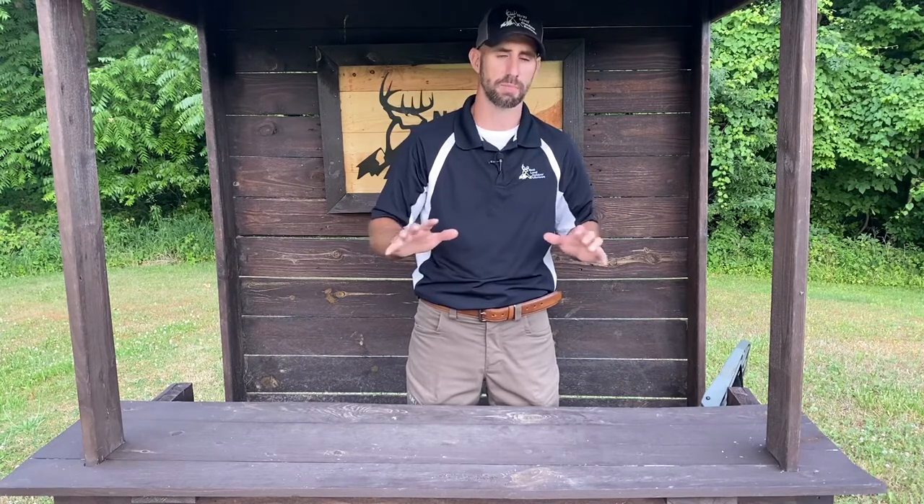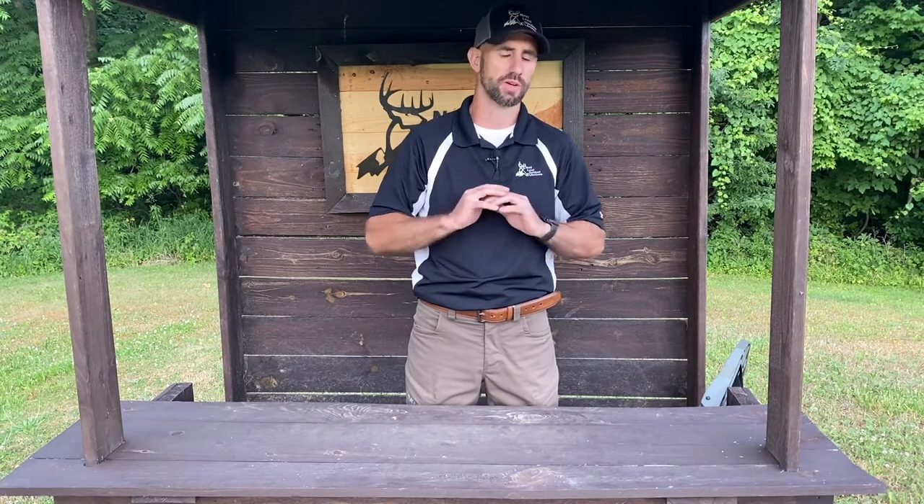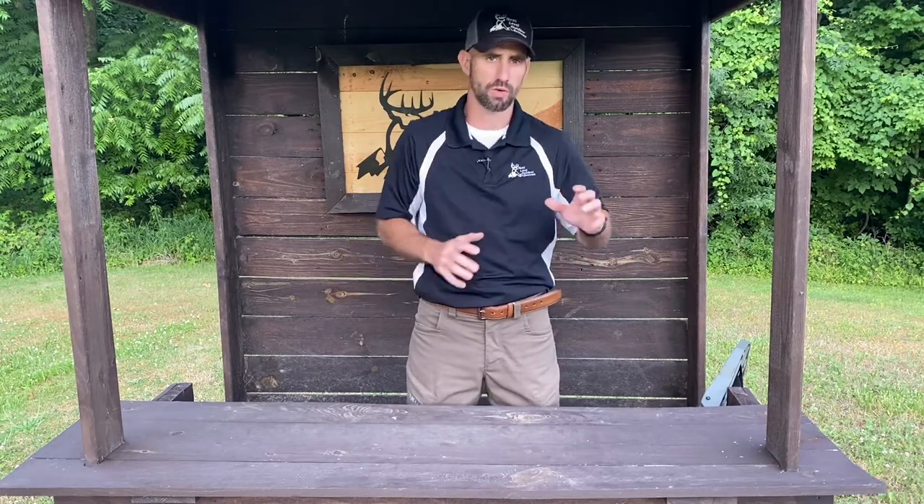I appreciate you guys checking out the review. If you're looking for a bow holder that's going to make your life simpler when you're out in the tree stand, make sure you hop on their website — LoneWolfCustomGear.com. Give them a look at that Sidekick — it's an excellent bow holder, you'll be very pleased with it. You can set it up anywhere on your platform in the optimal position to make the least amount of movement to grab your bow. The last thing you want is to be sitting in the stand all day and have that trophy buck come in, then have to reach around and make all kinds of movement and spook that buck because you couldn't effectively get your bow ready for a shot. Lots of great products and instructional videos on there — check them out. Appreciate you guys, like and subscribe for more outdoor videos. Take care!